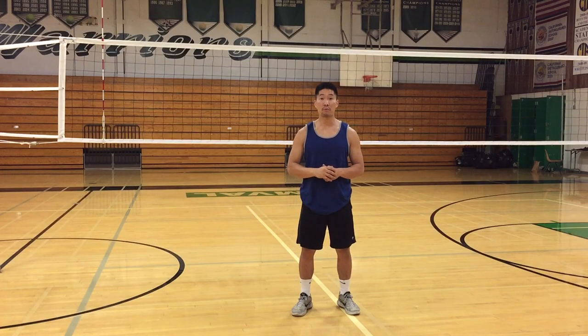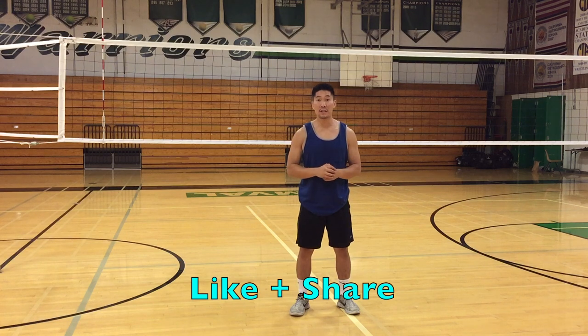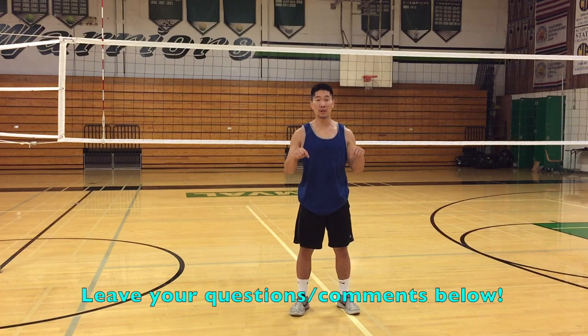Thanks so much for watching this video about middle blocking. Don't forget to like this video and share it with your friends who are looking to improve their middle blocking game. If you have any other video suggestions, please leave them in the comments below — otherwise I'll see you guys in the next video.